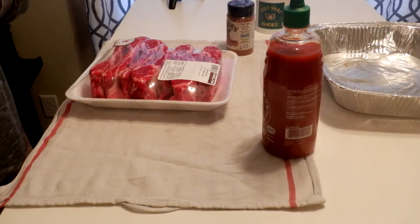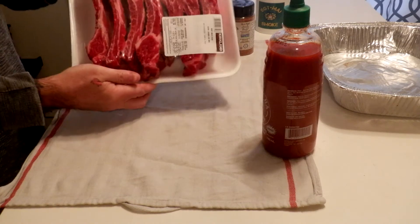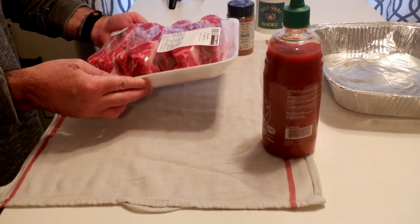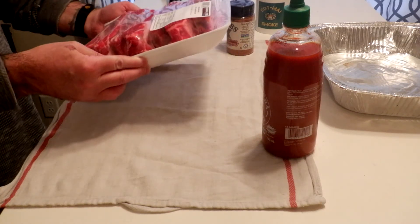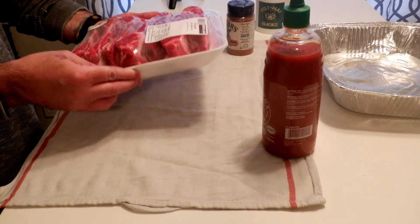Welcome back everyone. In today's video we're going to do beef back ribs. This is a Costco Kirkland brand, $23.39 Canadian, 1.672 kilos or about 3.7 — just under 3.7 pounds.